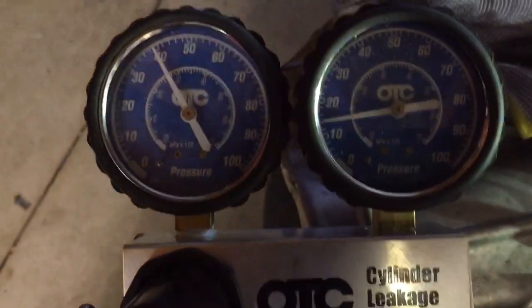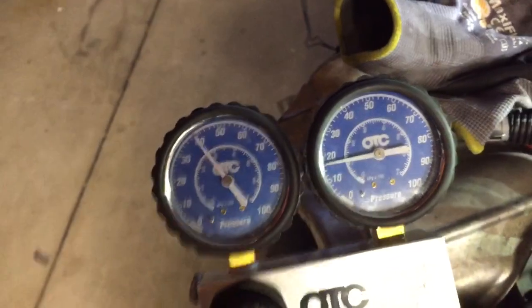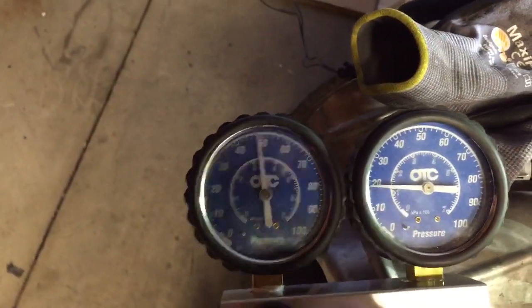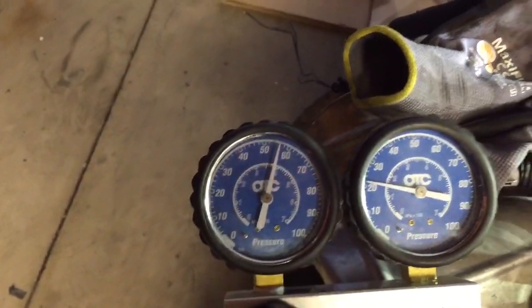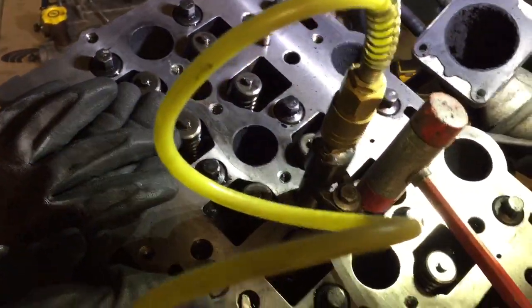That's pretty low right now. Turn up that pressure a little bit, see how much air I still have in the tank. That's about all I got — 55 psi. Let's tap this intake runner a bit and this intake valve a bit.